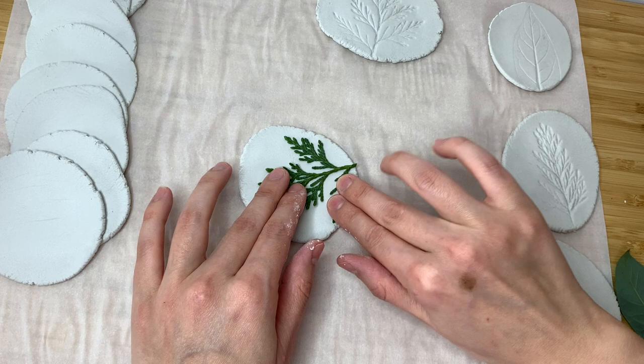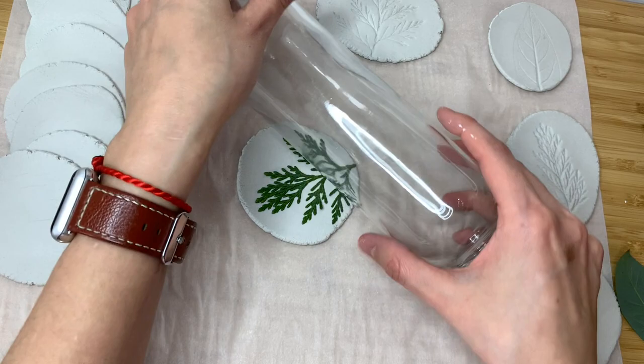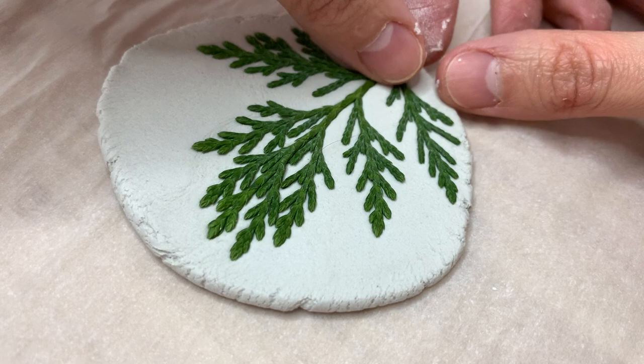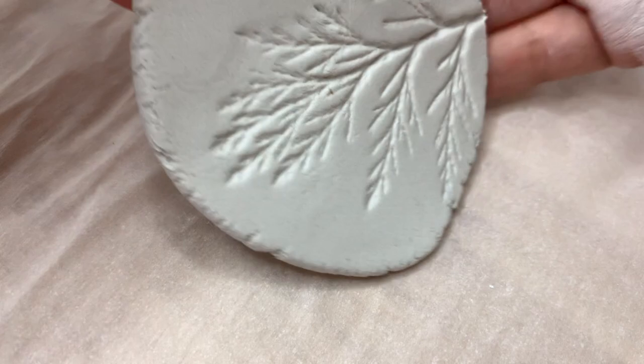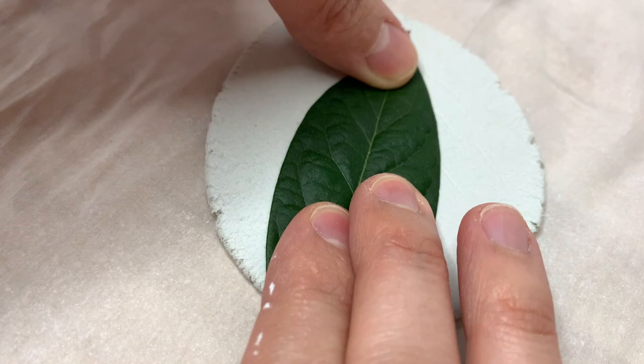I took my leaf and started placing it the way I wanted. I discovered that thicker leaves let you manipulate them into looking a certain way — in this case I was trying to make kind of a little tree shape. Then I rolled my bottle gently on top to get an even imprint all over. Taking the leaf out and looking at the design is the most satisfying part. I really love the rough edges, but if you don't like them, just rub a little water on them with your finger, or wait for it to dry and sand it smooth.